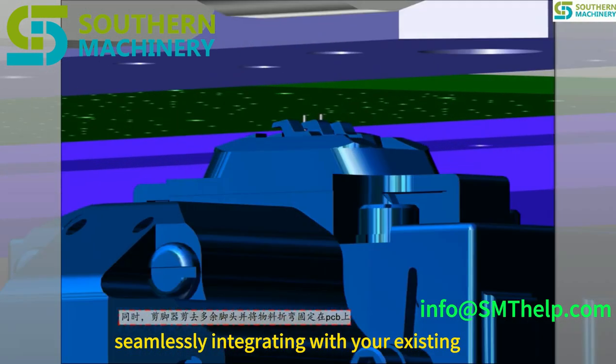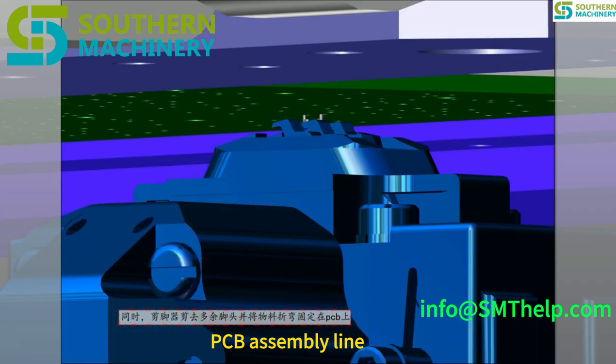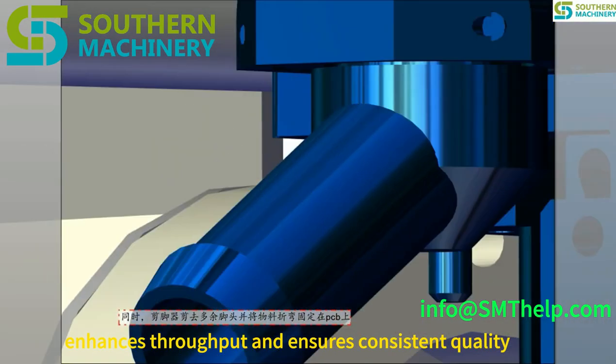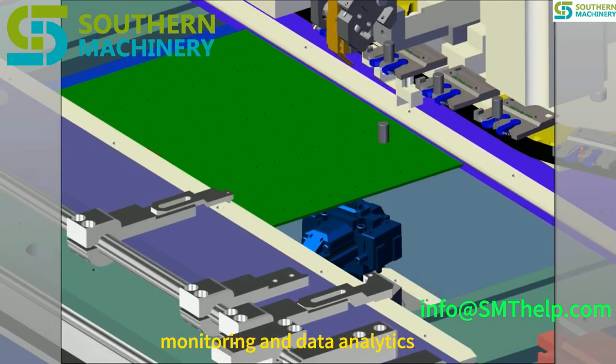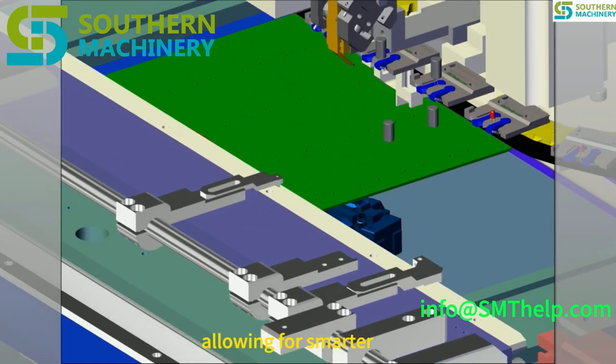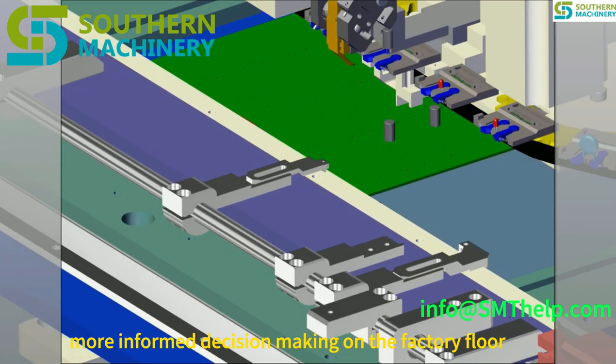Seamlessly integrating with your existing PCB assembly line, the S3010 enhances throughput and ensures consistent quality. It also supports real-time monitoring and data analytics, allowing for smarter, more informed decision-making on the factory floor.